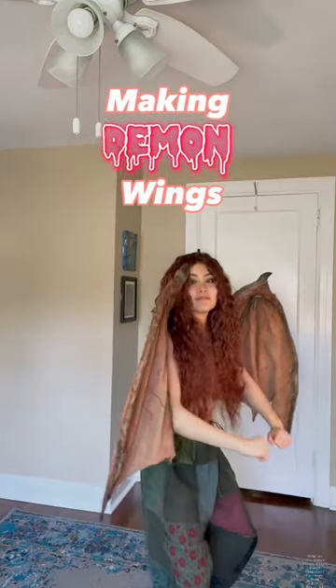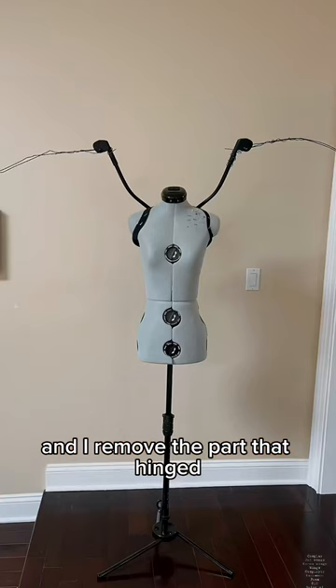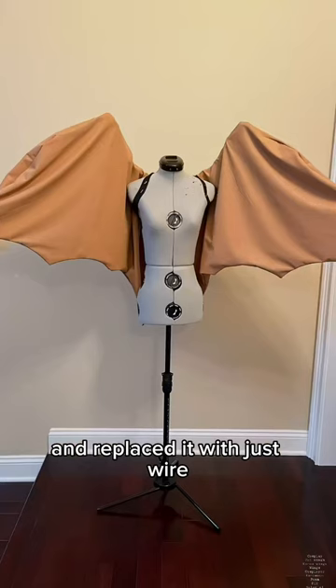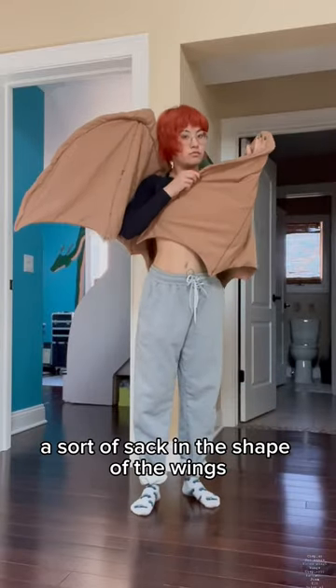Making demon wings. I bought the base on Amazon, removed the part that hinged, and replaced it with just wire. Then I sewed up a sort of sack in the shape of the wings and slipped it over the wireframe.